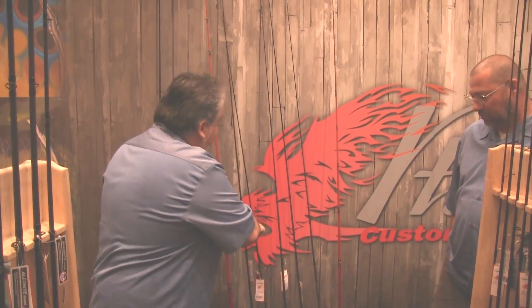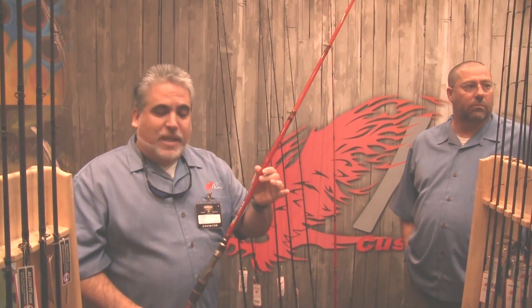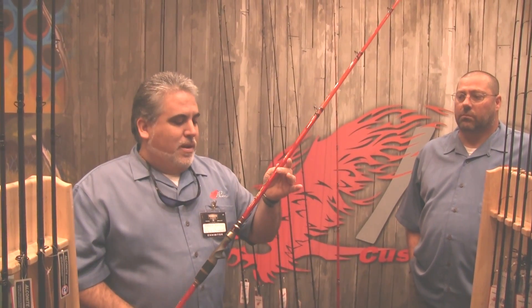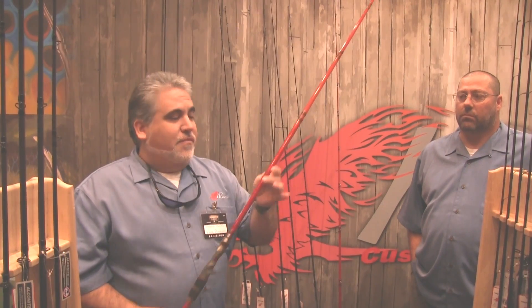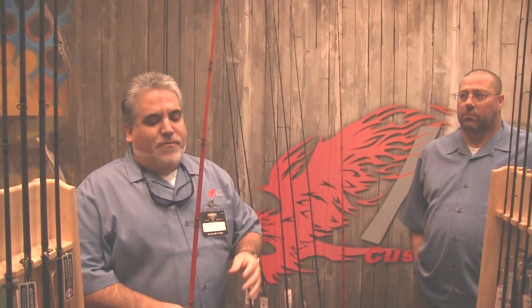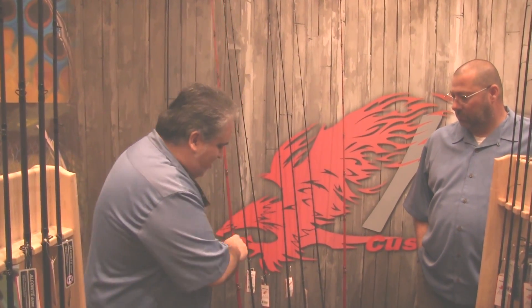We also have a glass series called our XG series. We offer it in red and also in brown for those that don't like the bling of red. These come in three different lengths: 7 foot, 7.4, and 7.9. The XG series is a very soft rod — as you can see, it's got a pretty whippy tip. But when you hook up with a fish, that fish stays pinned. I've caught plenty of fish in the 5 to 7 pound range on this rod and lost very few, so I'm pretty impressed with how it handles bigger fish.